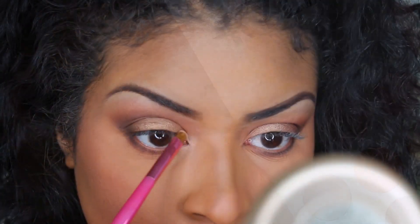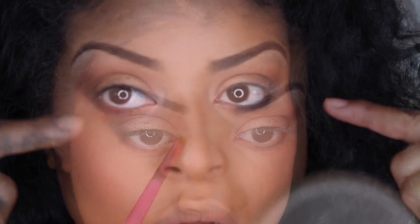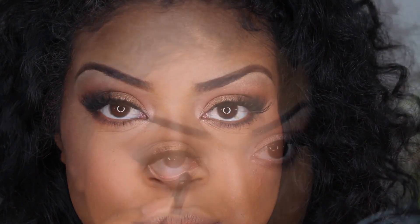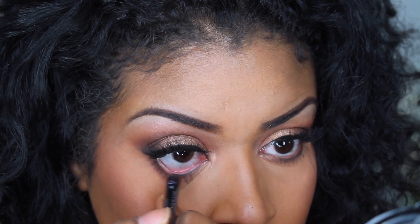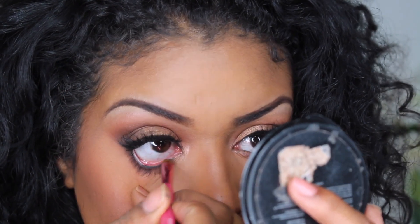In the inner tear duct I'm going to be using the color Quartz — this color is way prettier on than in the pan. Now I'm going to apply some winged liner and curl my eyelashes — I will have those listed below. To make this even more smoky, I'm applying liner to my bottom lash and setting that with Hematite so it doesn't go anywhere.